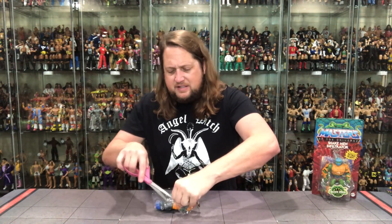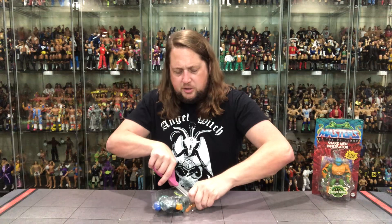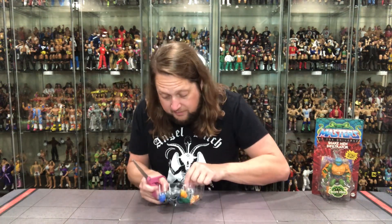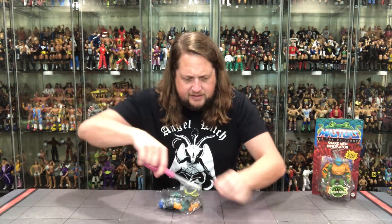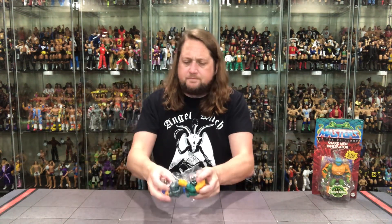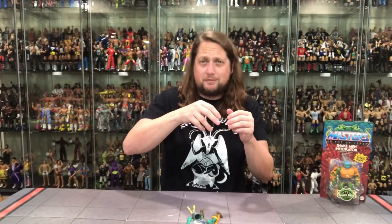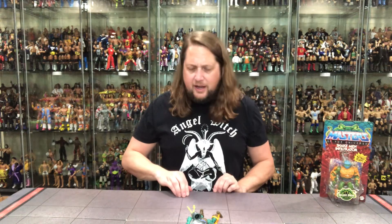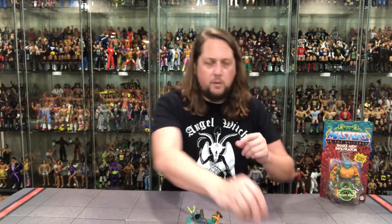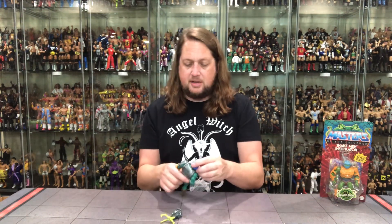Per Mattel, they lock all these guys in — we can't have these He-Man guys going anywhere, it's too dangerous. They've locked him in at the feet and the arms all over the place. Twist ties everywhere. Let's get down to snake business here.